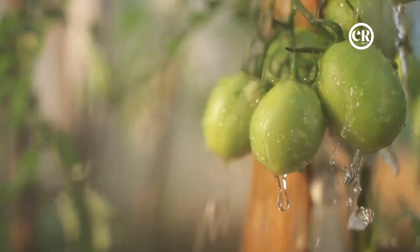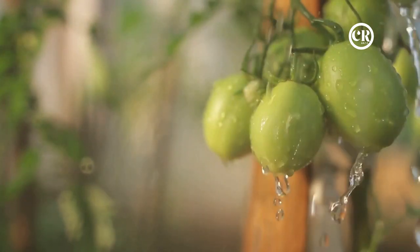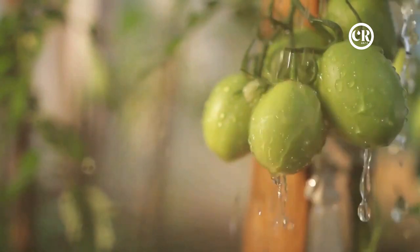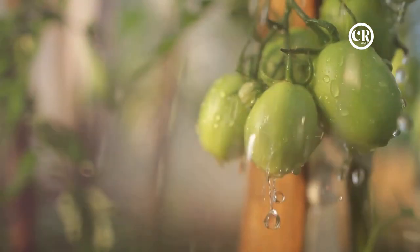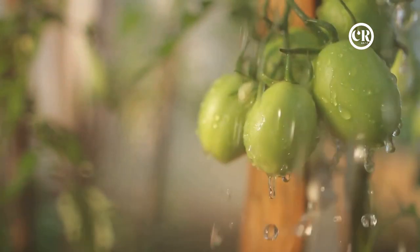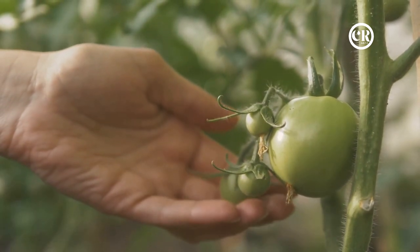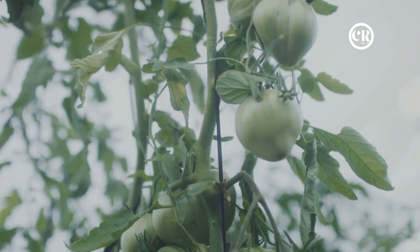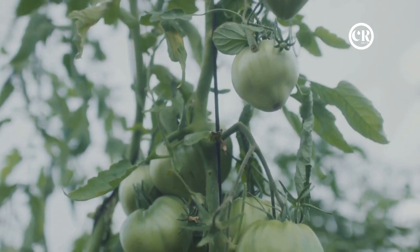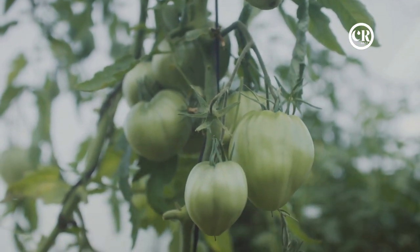Remember to water your upside-down tomato plant regularly from the top of the container — the water will trickle down, ensuring all roots get their share. Keep in mind that upside-down plants may need more frequent watering as they can dry out faster. Monitor your plant for any signs of stress or disease. The upside-down position might be a bit of a shock at first, but the plant will soon adapt and start growing towards the sun.